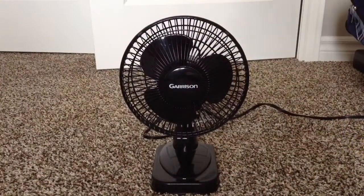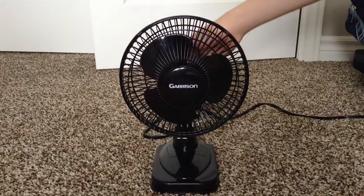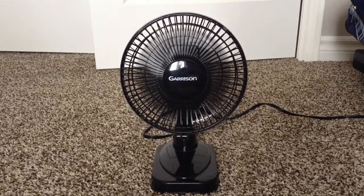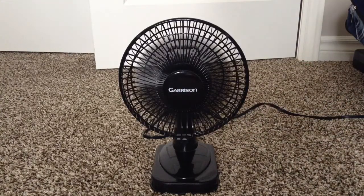I briefly cleaned the fan and brought it upstairs to my room, so let's test this thing and see if any improvement was made. Here is low — see if it starts up without me sticking a pen in there to start it up manually. Low — oh yeah!